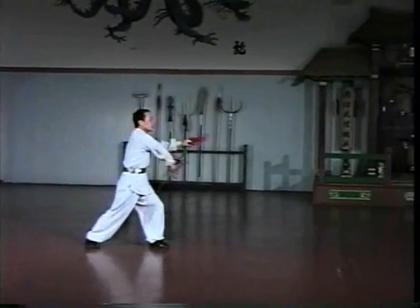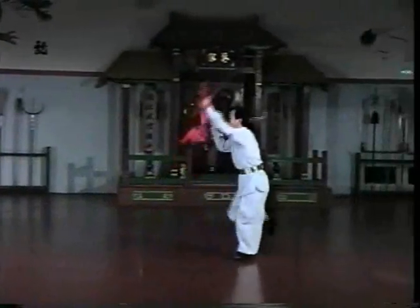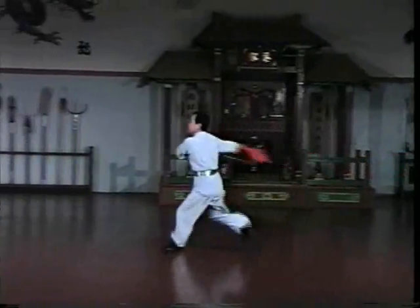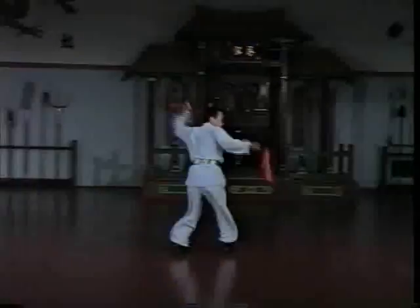Unlike double broadsword, hooks are not as concerned with continuous spins. Since the hooks are all edged all around, they are never tucked under the armpit, or they may cut the user.